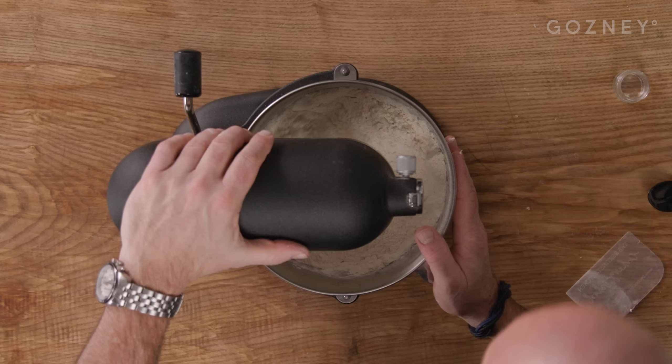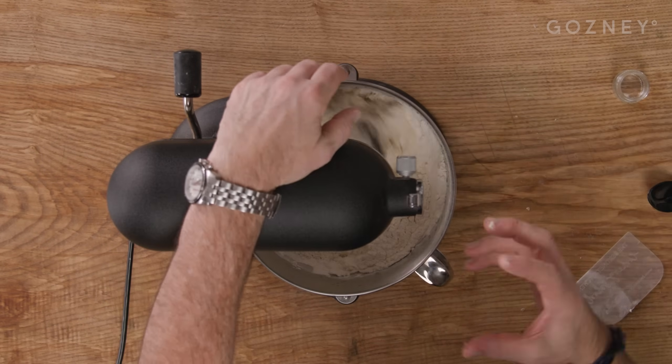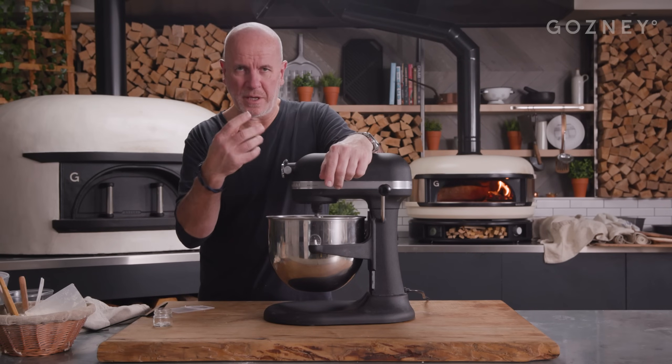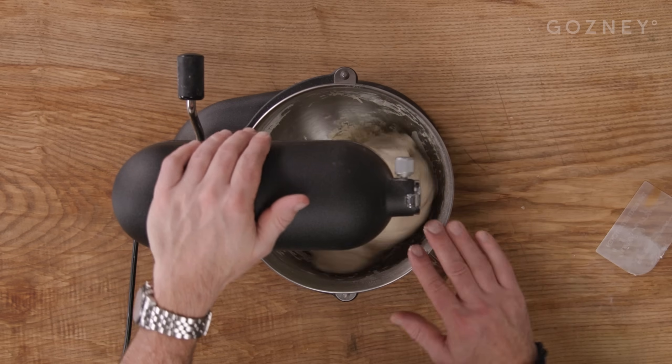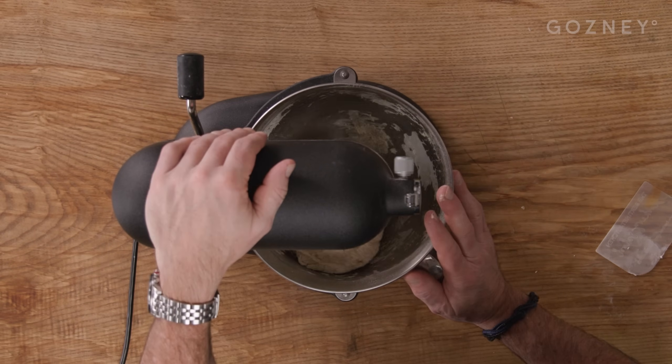Mix for about three or four minutes. This dough is not soft — it's quite a tight dough. You get a nice structure that you get into your typical bagel, nice and chewy, elastic crust on top, which is delicious. We're mixing the dough on slow speed for three or four minutes, just to blend your ingredients. It's not a very soft dough, so it's easier to mix than a brioche dough, for example.